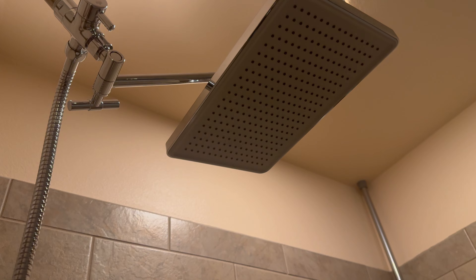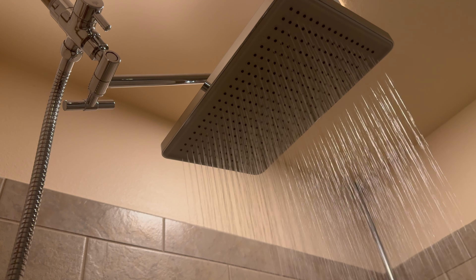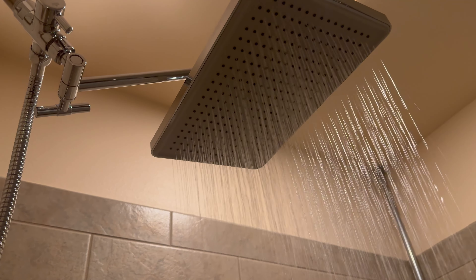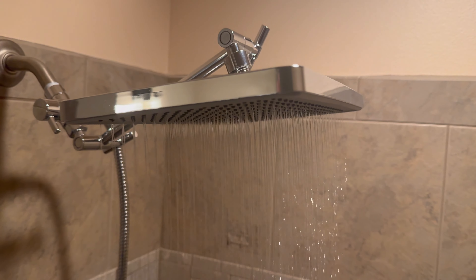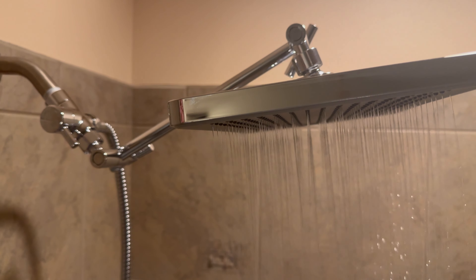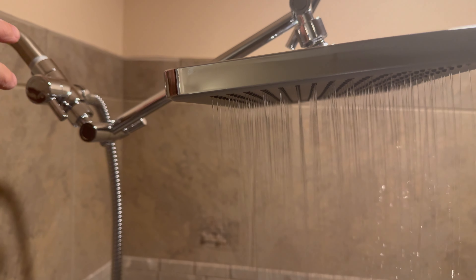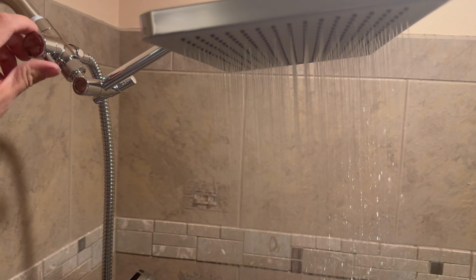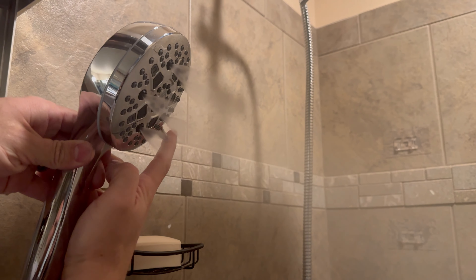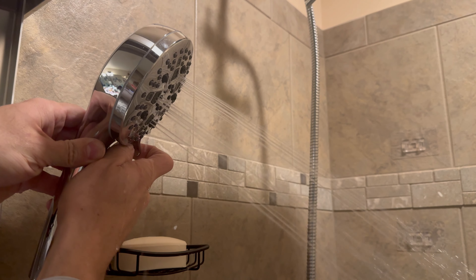You can see the holster is adjustable to get the perfect spray location. High powered rain nozzles spray water evenly into the 12 inch head. Here's our diverter valve diverting the water down to the spray head on the handheld.